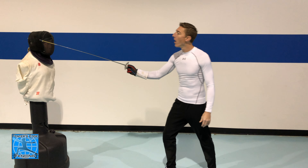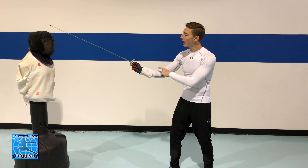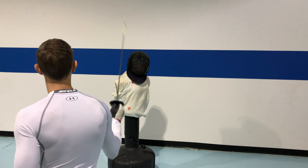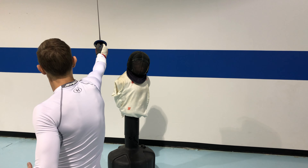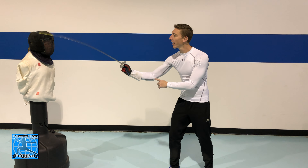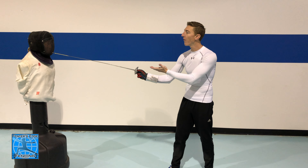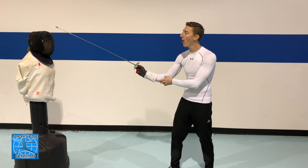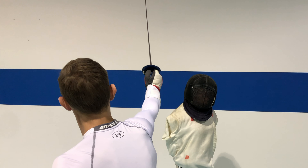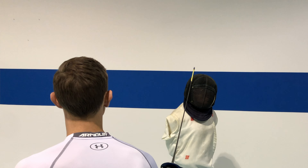When making the flick there are a few crucial parts. I want to make sure that my wrist is higher than the target area I'm trying to hit. If my wrist is lower than the target it's not going to work. So if I'm going for my opponent's shoulder I want to make sure my wrist is higher than that target area.